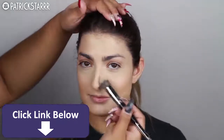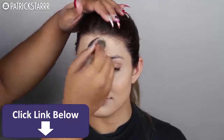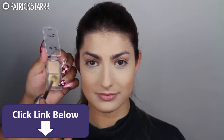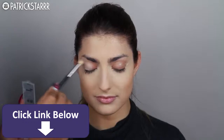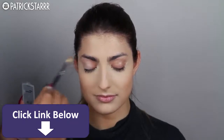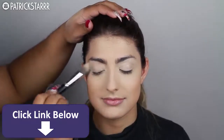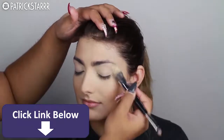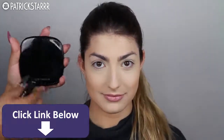To set everything into her face, I'm going to take the Laura Mercier translucent setting powder and press that in on the highlighted areas. Then I'm going to prep the eyes with a lemonade eyelid primer, mixing it a little bit with the concealer, because she has a little bit of redness on her eyelids. I'm going to brush this all over the eye and set it with that same Laura Mercier powder. As you can see, her face is already set and prepped.